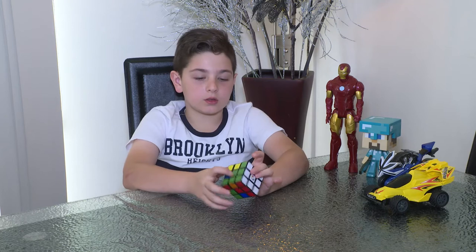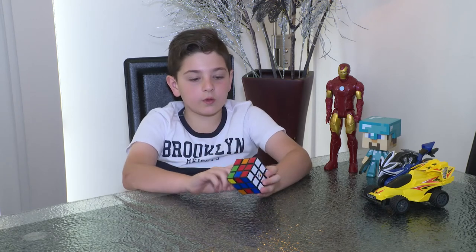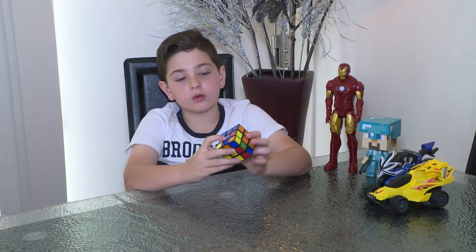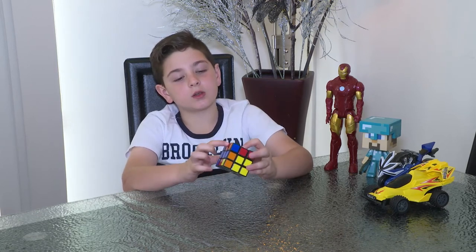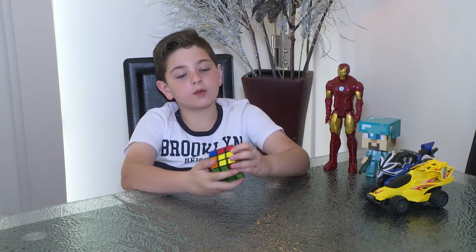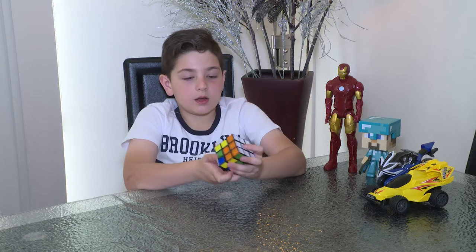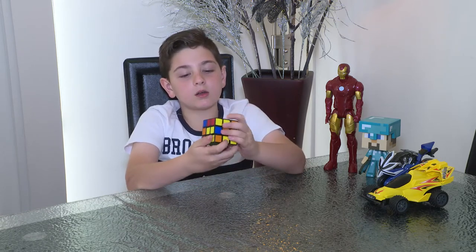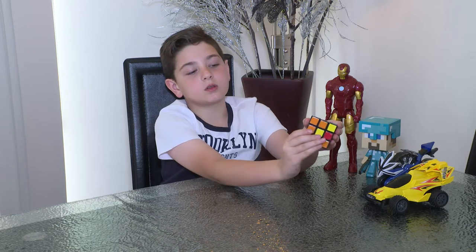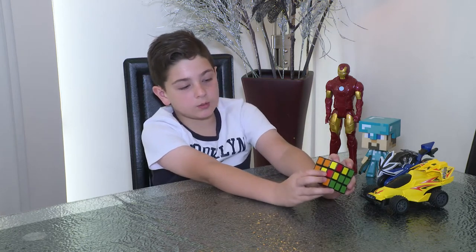Now we need to solve the second layer. You just find one without a yellow piece on it — or on the bottom. There's a blue and orange. So you match it up with the blue, and there's an orange, so we obviously need to put it there. The way to do that is to put it away from it, then turn it in, pull this down, put the middle layer to match it up, then pull it back up. And there it is, right in the place that we need it.